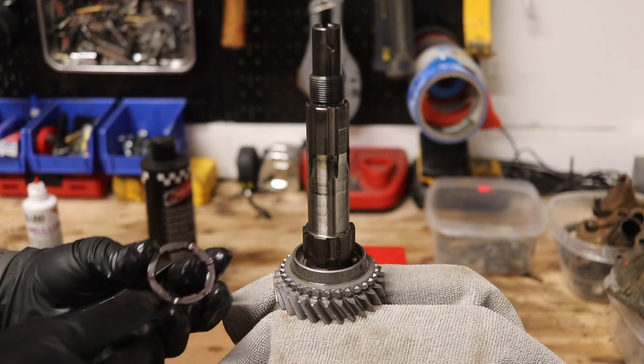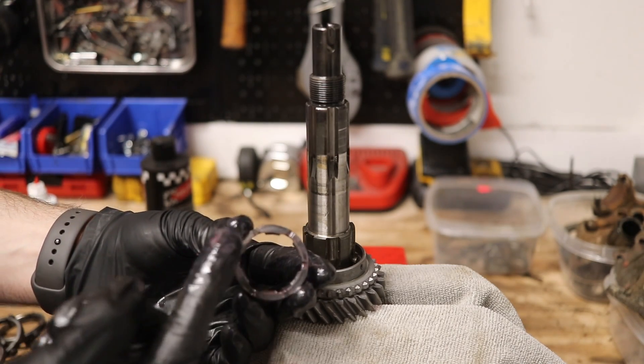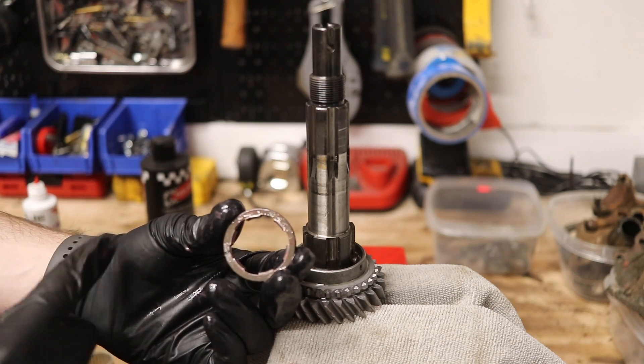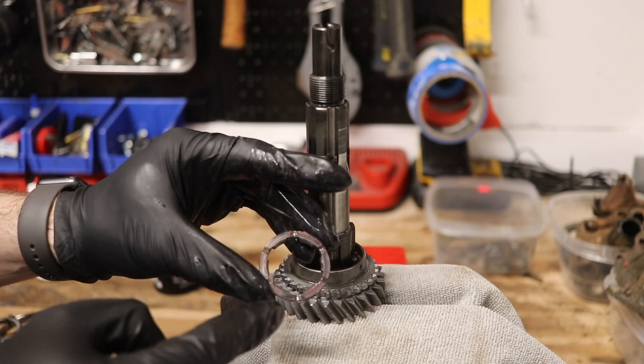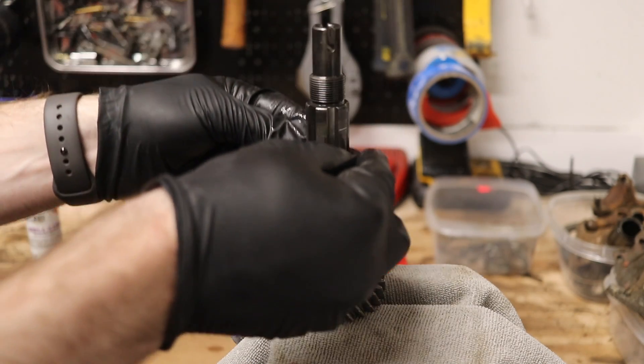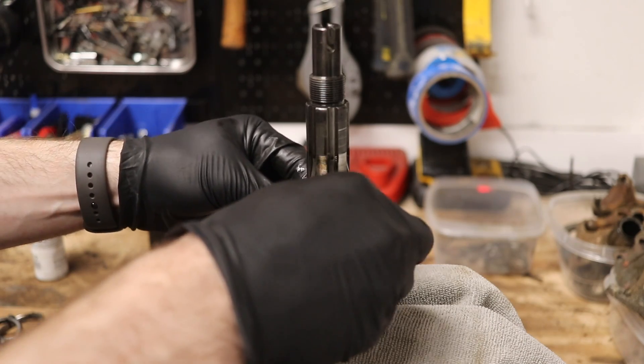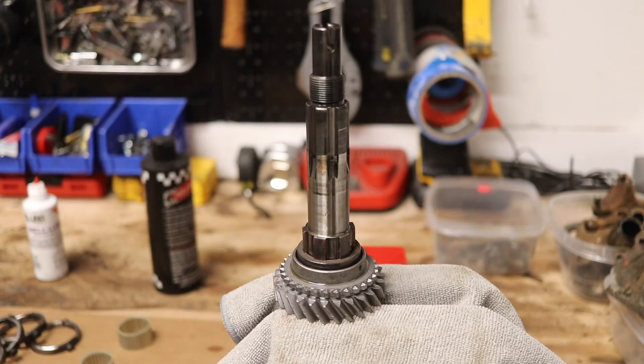Next, take our thrust washer. Note that it has little notches on one side and only one notch on the other side. Take the side with all of the notches and put that face down. Slide this down over the spring to right about there.